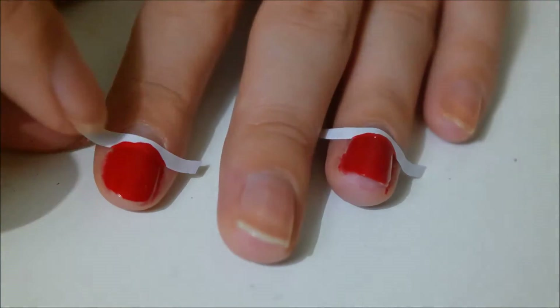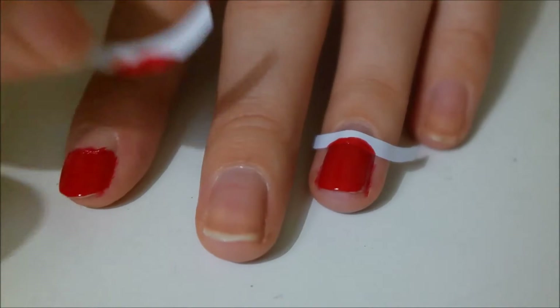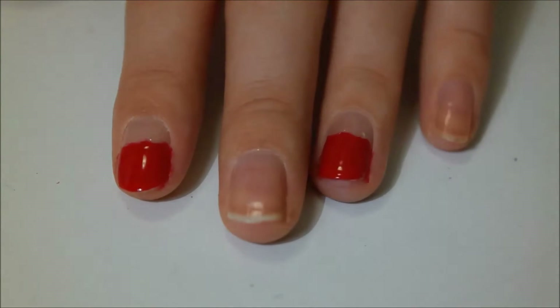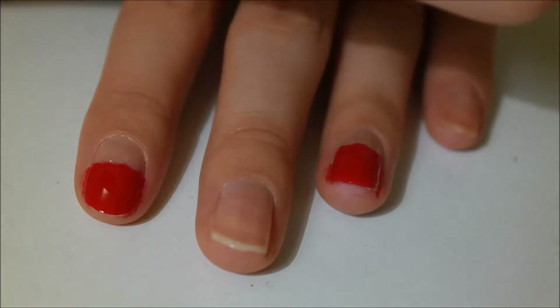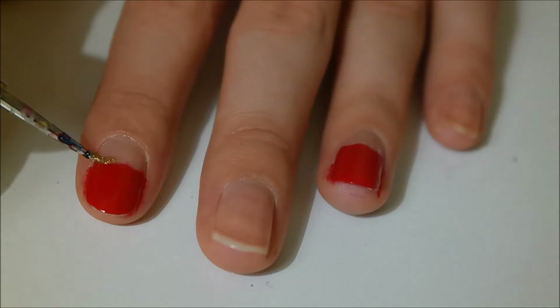Let it dry for just a little bit and remove the tape gently. With the help of a dotting tool, I'm going to outline the red with the gold polish.